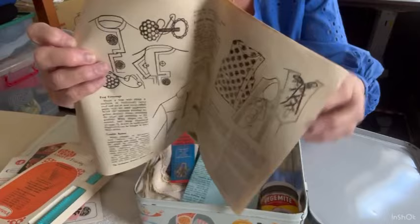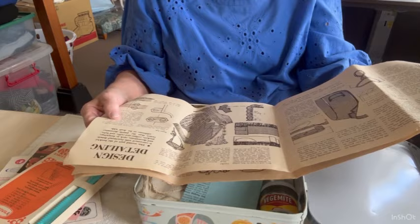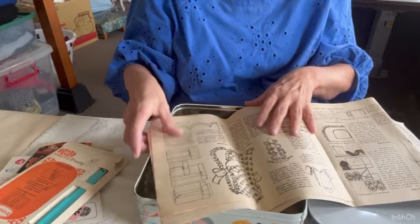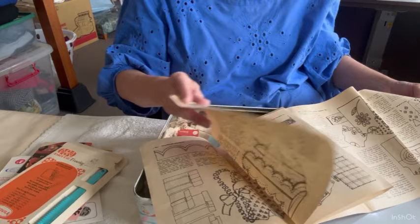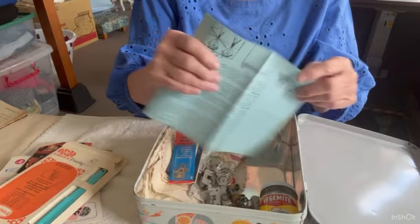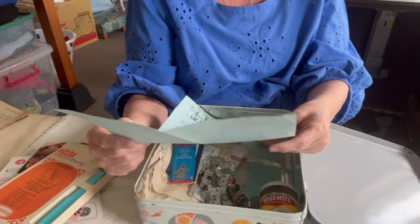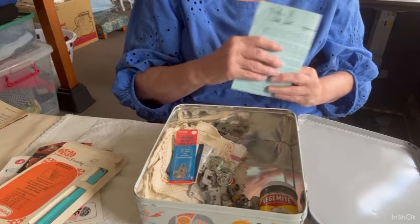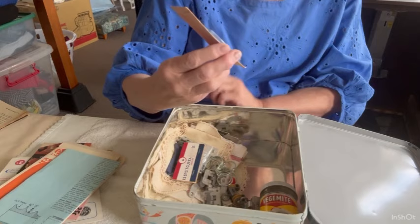It tells you to do layering to avoid bulky edges. I might keep this and read out a helpful tip with every vlog. Look at the clothes in this — it's like being on Get Smart! There's also a booklet called 'Make Your Own Curtains' from a place called Prestige Furnishings — never heard of them, don't think they still exist. Horrible curtains they look like. And some trouser hook and bars for 12 cents.